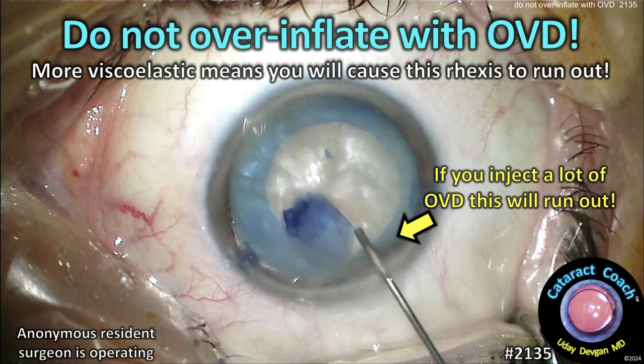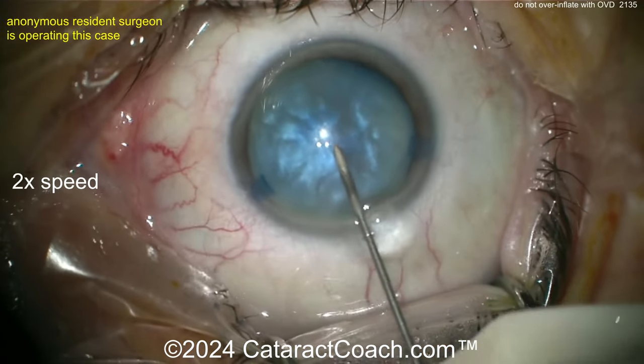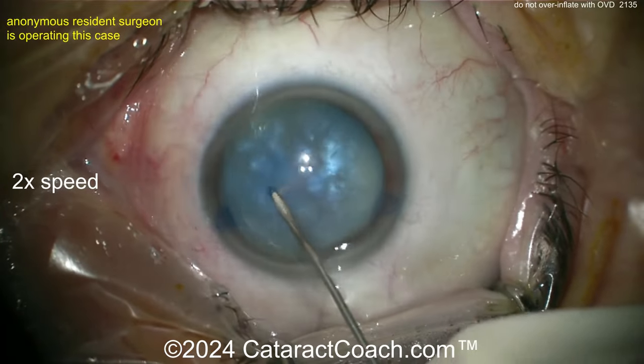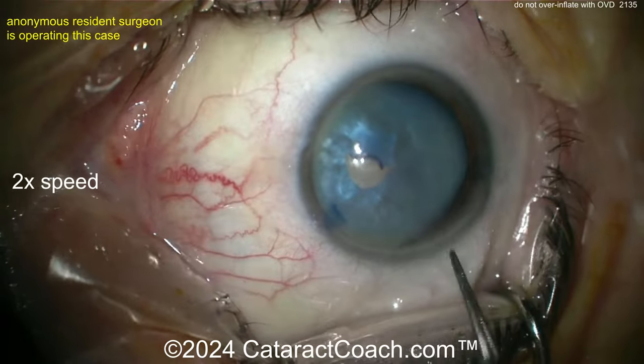CataractCoach.com. Do not over-inflate with OVD. Morbi-viscoelastic means you're going to cause this rhexis to run out. Watch carefully now. So we've got an anonymous resident doing this case. Here's the needle decompression of the lens. That's an intumescent white cataract. Getting that rhexis started with that. Very nicely done.